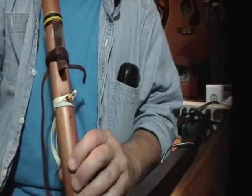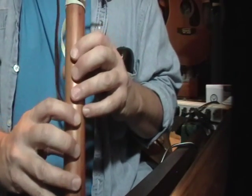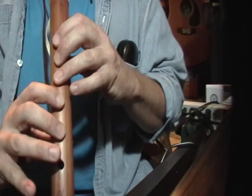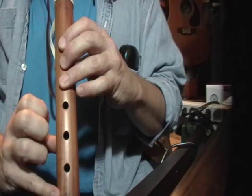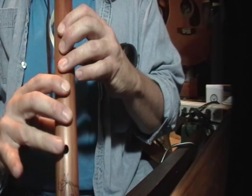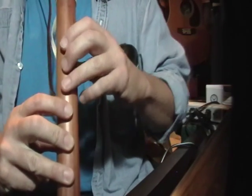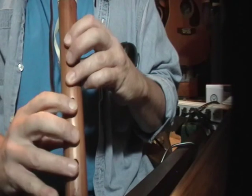That brings us to two minutes 29 seconds. From there we go to the end, so this last line covers the rest of the song — the last line and a half of the page. So we start out, the first three notes are kind of quick: six, five, and then the one three.